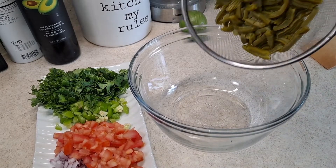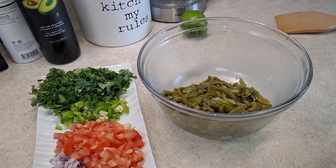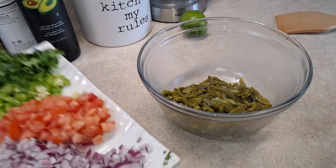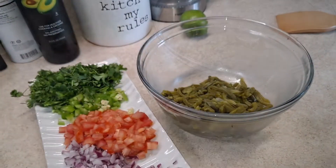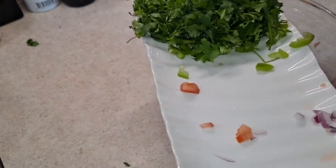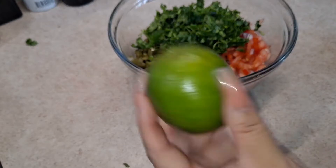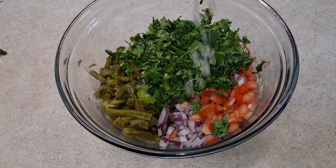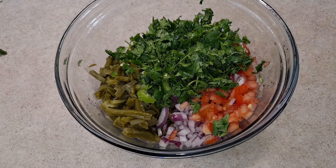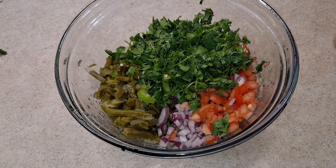Now we're going to add our nopales into the bowl, along with the rest of our ingredients — the onion, tomato, and jalapeños. Let's not forget to cut our lime and squeeze some lime juice in. I'm using one whole lime; if you want to use half, go ahead. Now we are going to mix everything together.